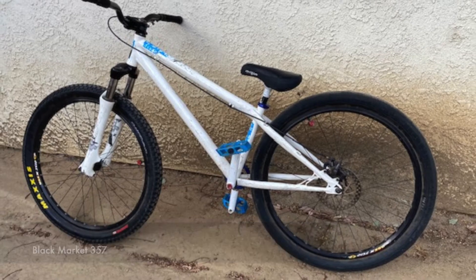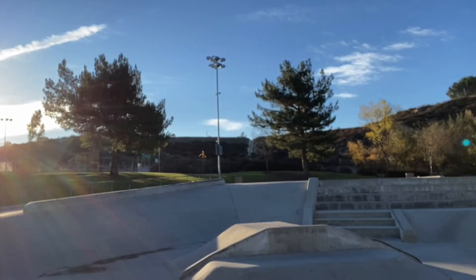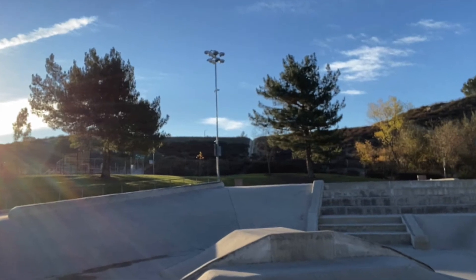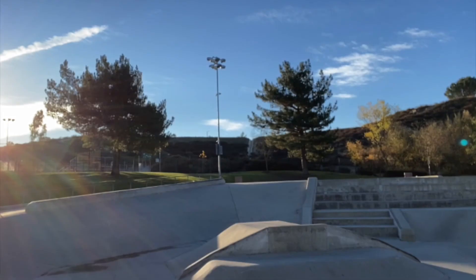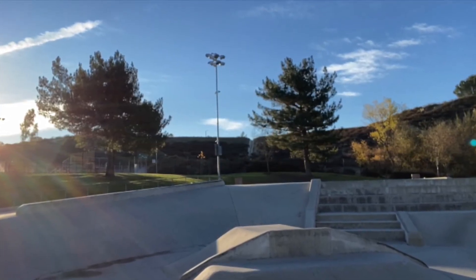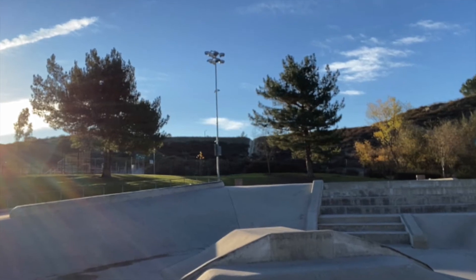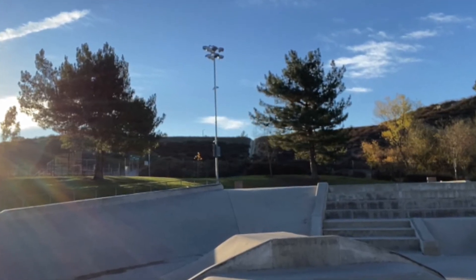I'm trying to jump at the age of 42 — I know, right? We've got this tabletop at our local skate park and I've been practicing on it. It's about seven feet long. Today is the day we're gonna clear this thing. I know it's not big for you guys, but for a beginner I think this is a good place to start to learn your technique and fundamentals.